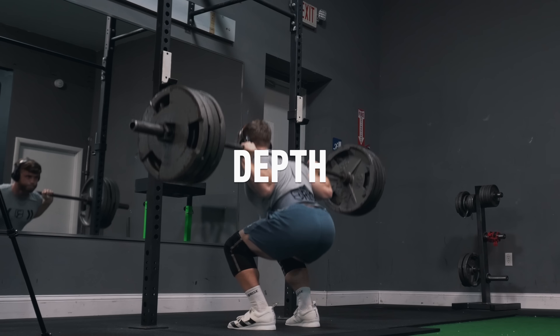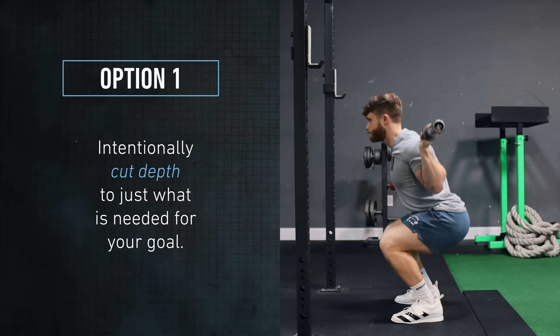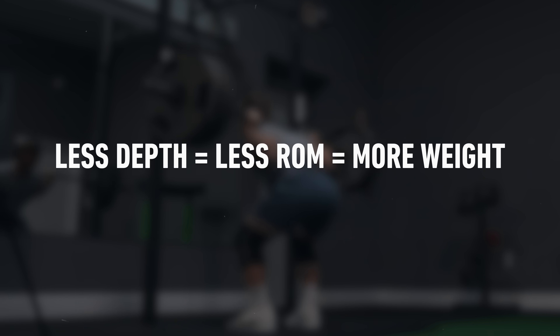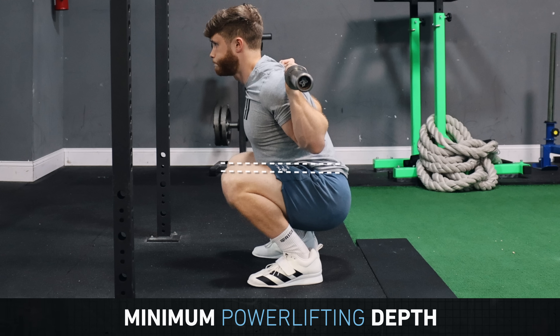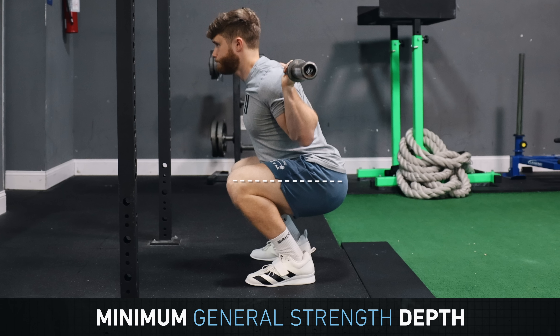Next, you want to optimize your squat depth. There are two schools of thought that can both work, so it's important to try out both and pick the one that works better for you. The first school of thought is to intentionally cut your depth to just what's needed for your goal. Since less depth means less range of motion, you should be able to move more weight if you limit depth within reason. If you're squatting for powerlifting, you need to get the hip crease below the knee joint, but there's no point in going any deeper. If your goal is general strength and size, you only need to go to parallel or just below.